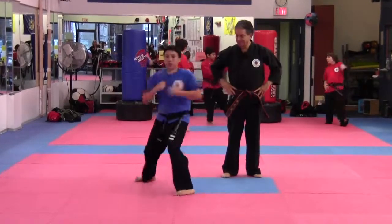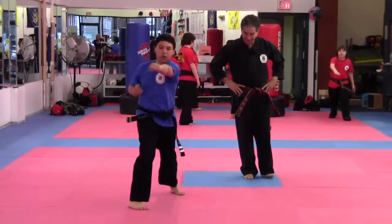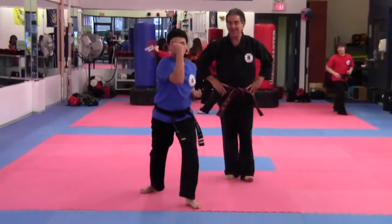Lion. Ready, one. Two. Three. Kia. Four.